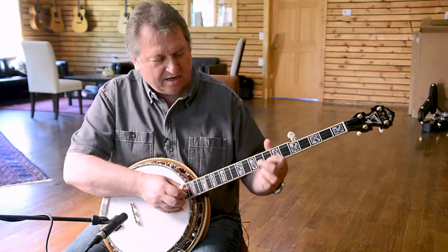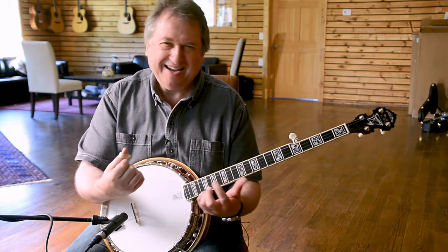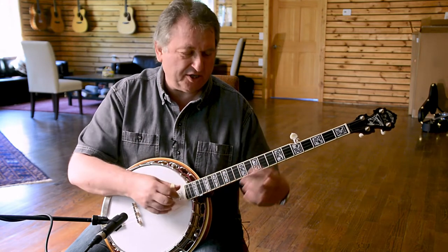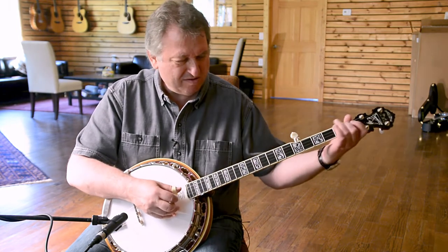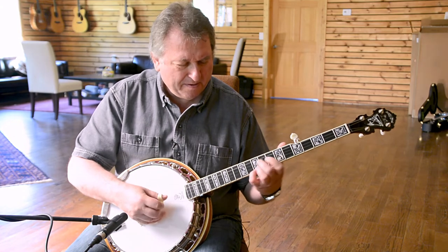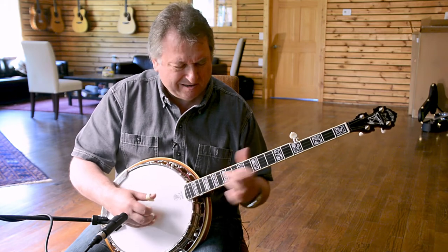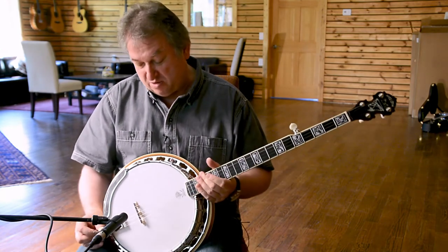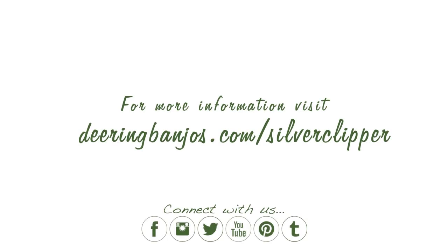I like to say that's the shave-and-a-haircut ending. You can always hear if it goes 'foot' — that's an interesting kind of sound. Great banjos do this. I think this is a really unbelievable instrument — actually I would like to have one myself. But anyway, check it out if you can find it. It's an awesome instrument.